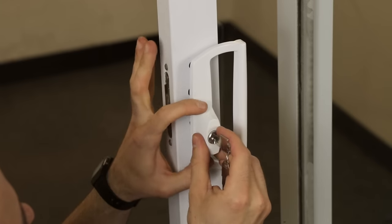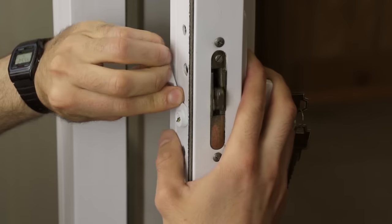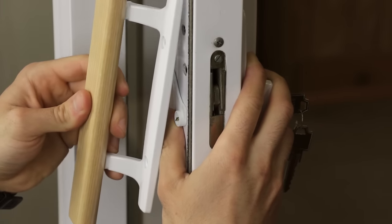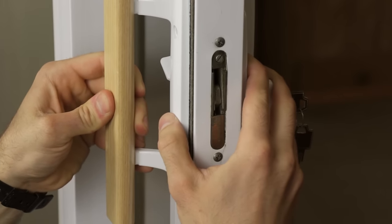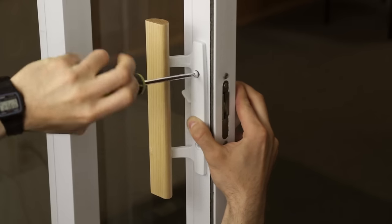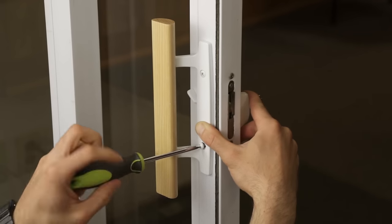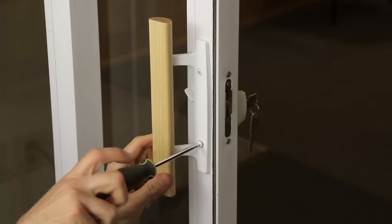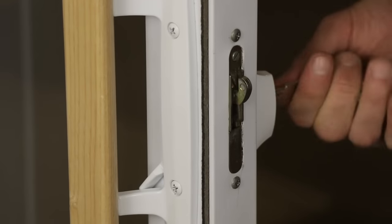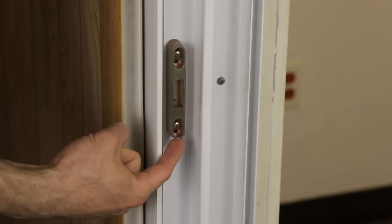Place your handle back on the door with the spindle engaged in the mortise lock. Do the same with your inside handle and latch, ensuring it fits flush. Finish the project by fastening your inside handle to the door and securing the outside handle. Test your door by closing it and locking it, ensuring it engages with the keeper.